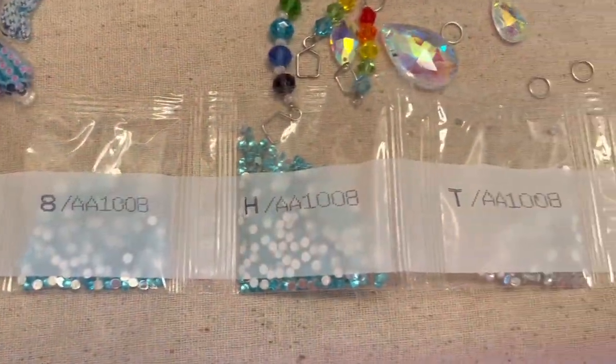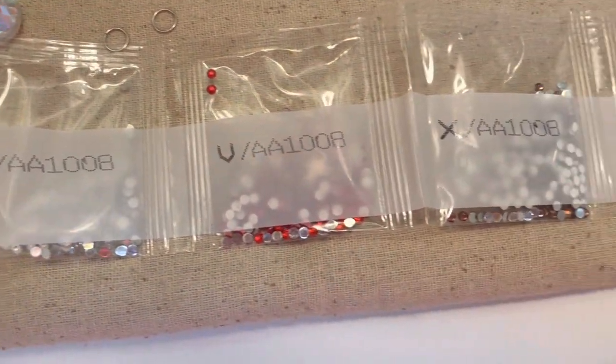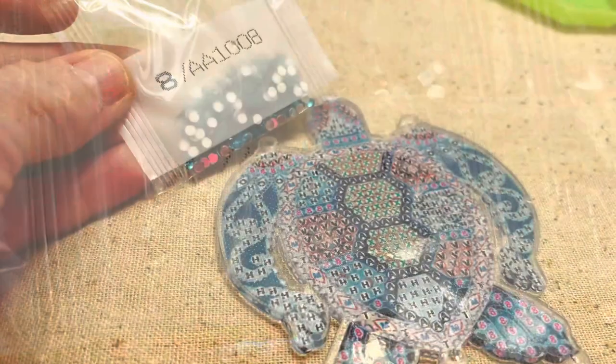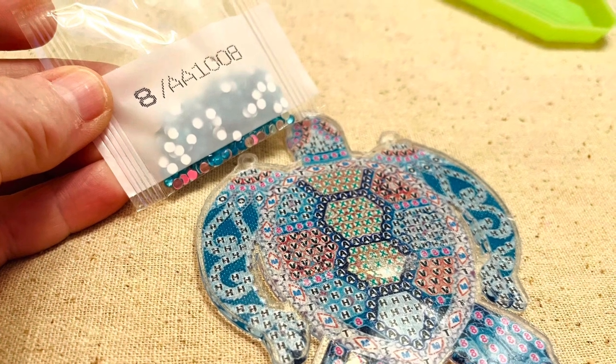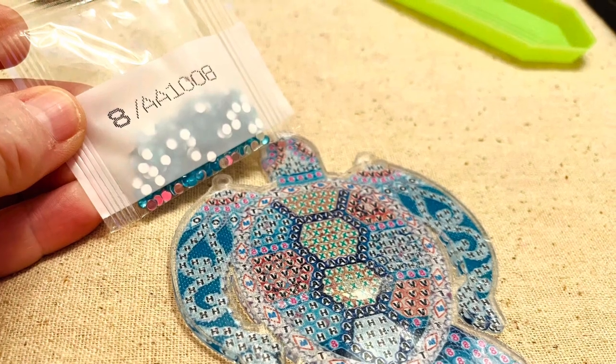The turtle has all these symbols, numbers, and letters on it, and I'm supposed to match all these little crystals. You see the letters on there? You match that up with the turtle. Right now I'm getting ready to use number eight, so I put all the eights — they're all going to get these little crystals on them.